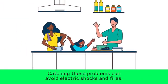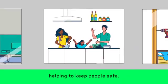Anything dangerous should be fixed immediately. Catching these problems can avoid electric shocks and fires, helping to keep people safe.